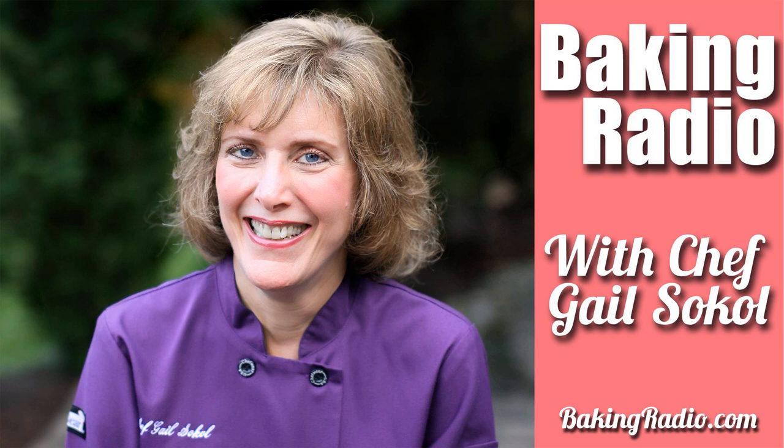On today's show, we're going to show you how to make whipped cream. And it's super easy to do. You don't even need a recipe, but you have to use the right ingredients and they have to be the right temperature.